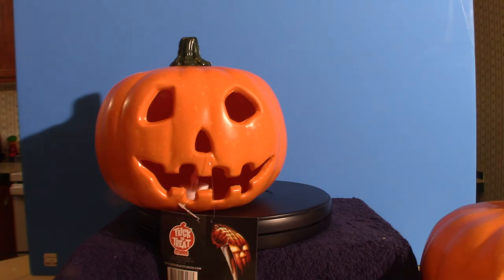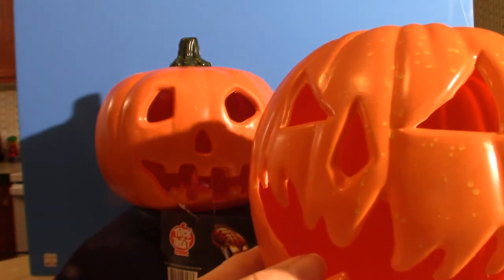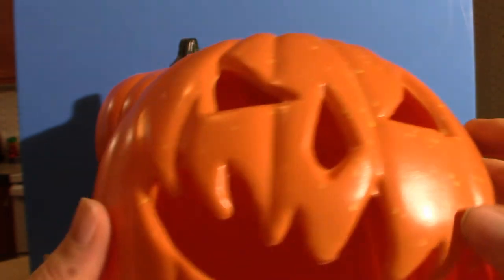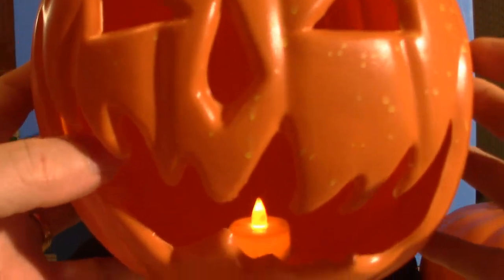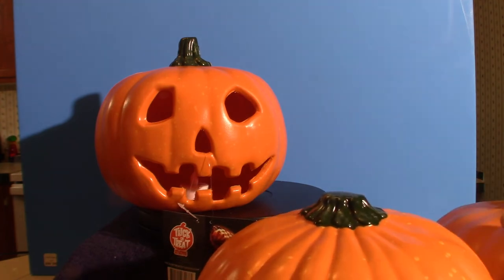I'm going to show you the Curse of Michael Myers version of the pumpkin prop. As you can see, it is cut a little bit differently compared to the other one, and it is made of plastic. You can see the actual spots on this one here are much more visible. I love the look of this one — it's very evil looking. The stem on this is a little bit different than the first one. You light it up and there you go. So I've got three of these now, which is cool.